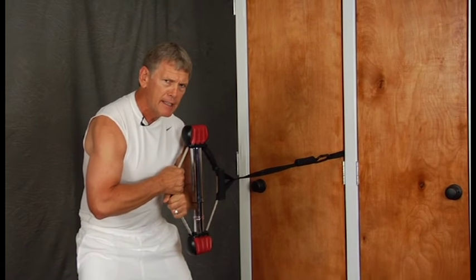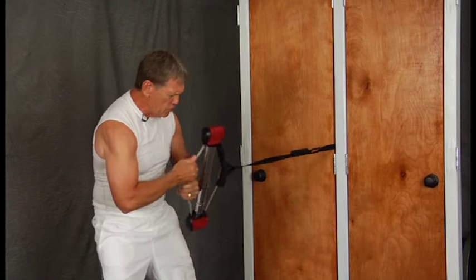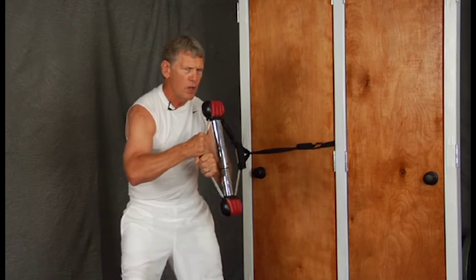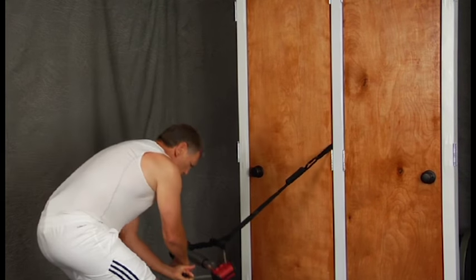It fights back as we move. This is a little different than the iso gem — you can feel the extra tension as you pull on it, and it gives extra benefit.